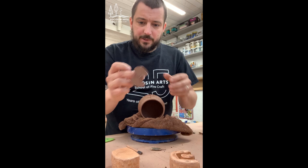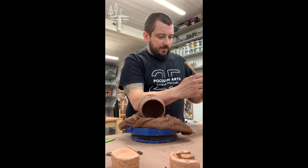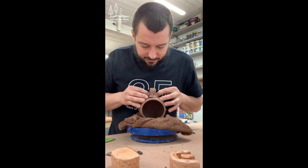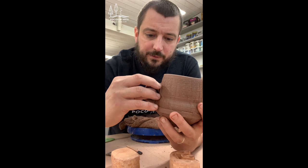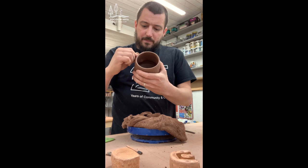Now I'm doing the same to the part of the handle that's going to attach. Then I'm brushing slip on the inside of the handle ends, setting it back on the cup within the marks I scratched in, and pressing down to get it to join to the piece. I'm going around the piece pressing it in so it's making a strong connection, adding a little water to my fingers as I go around to make sure everything has a consistent shape.